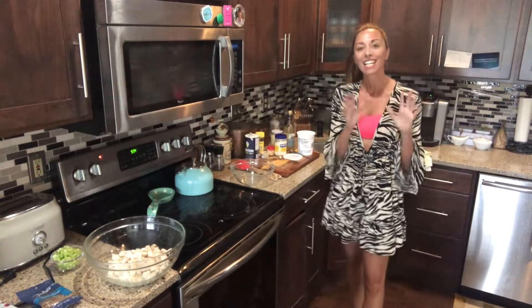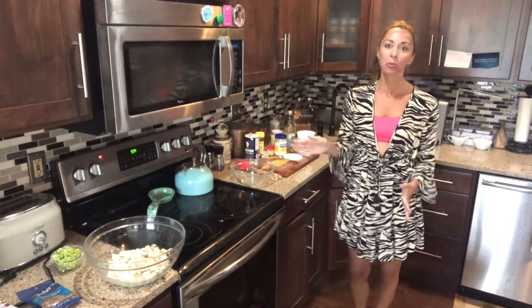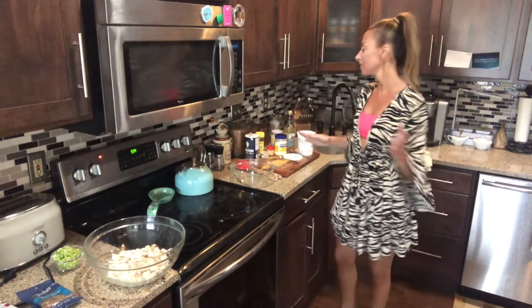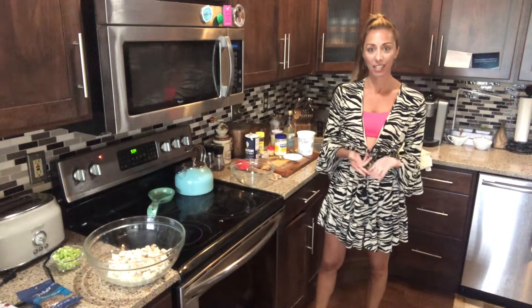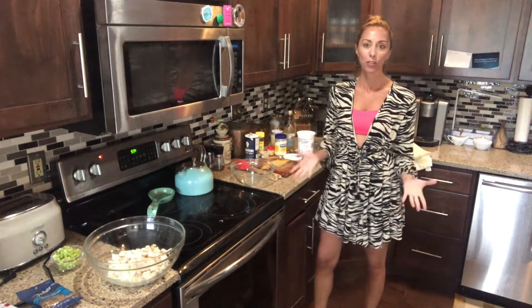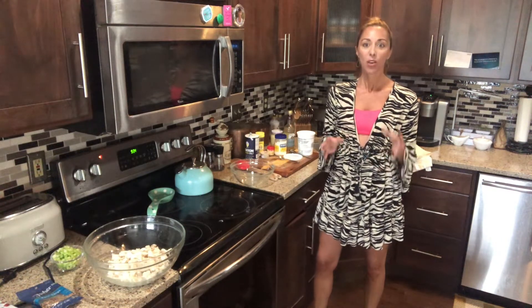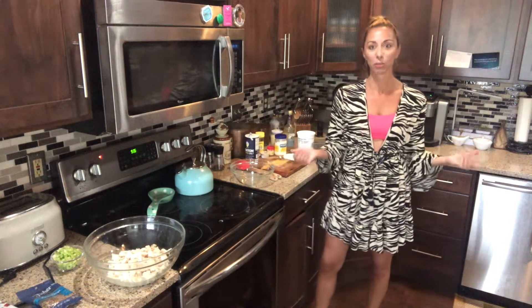Good morning, everyone. It's Nick with Cooking from the Heart. It's Saturday. I'm just planning to go to a pool party this afternoon, so I wanted to do a quick video and show you. I'm going to take this chicken salad — really, really easy, just a few simple ingredients and it's so delicious. We're going to serve it on some mini croissants and share it with the group later.